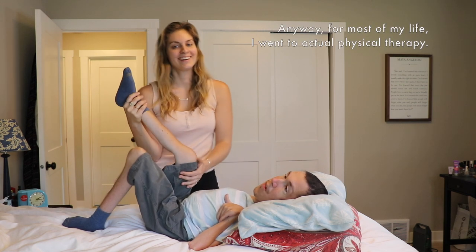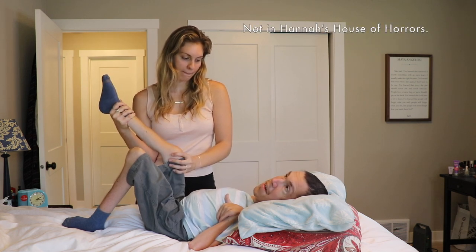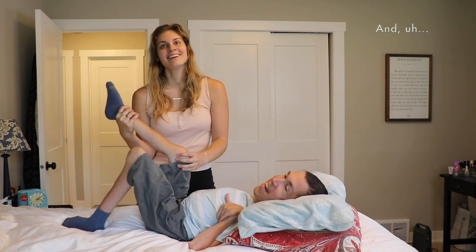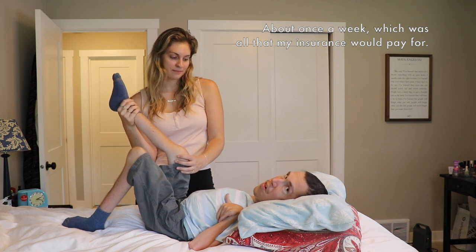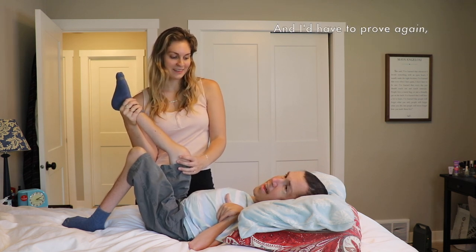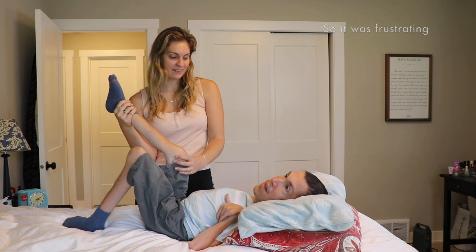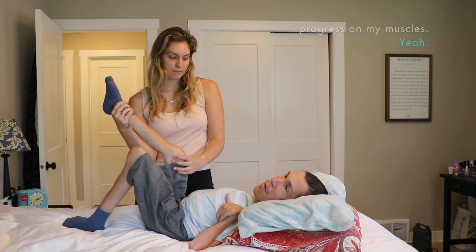For most of my life, I went to actual physical therapy — not in Hannah's house of horrors. I went once a week, which was all that my insurance would pay for, and even that was a fight. Like every three months, insurance would be like, you're done! And I'd have to prove again for the thousandth time that I needed ongoing physical therapy. Doing it once a week was never enough to really make any kind of progress on my muscles.